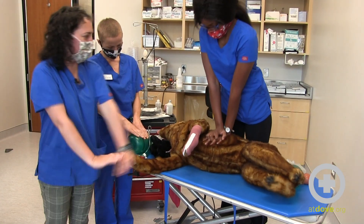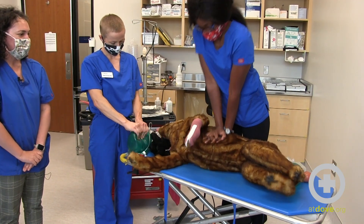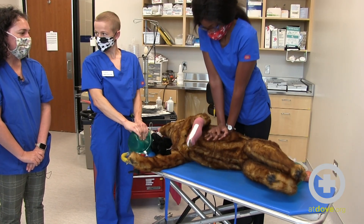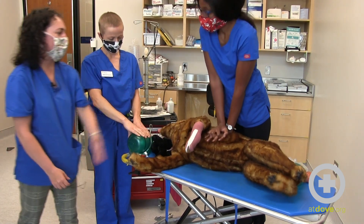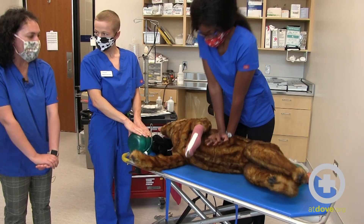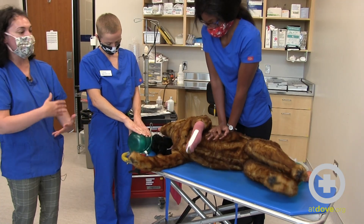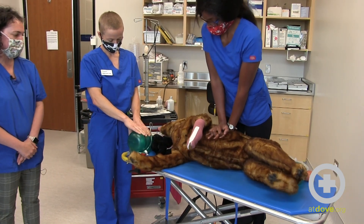Tighten your elbows a little bit and try to act as your whole upper body is one unit going down. It looks like you're getting more effective compressions now. When you're looking at your end-tidal CO2 — let's say you were at 10 mmHg and I advised you to change your arm positioning — you might now get up to 15 mmHg. Considering how you're compressing, how many compressions per minute you're doing, and whether you're fatiguing — that's why it's important to monitor end-tidal CO2 during CPR.